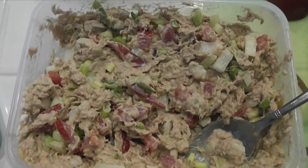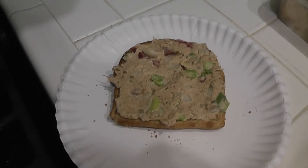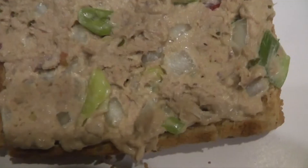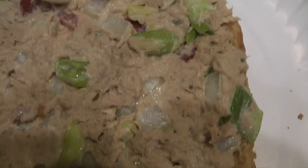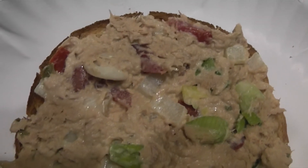Anyway, after that, you're done! For me, this usually ends up being a creamy mixture, so I never really end up eating it alone — I always end up putting it on bread for a sandwich. You can of course eat this with two slices of bread, but just for cutting down the carbs a little bit, and so I get more of the tuna taste rather than bread, I eat it open-faced.